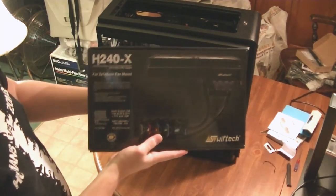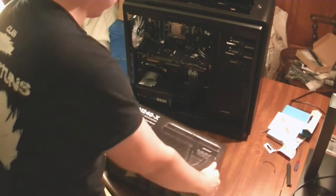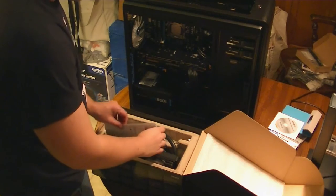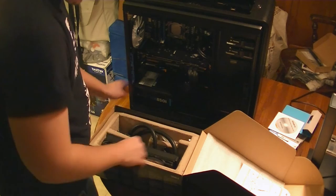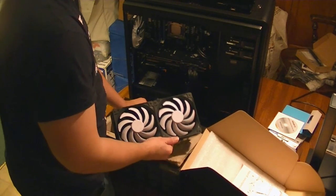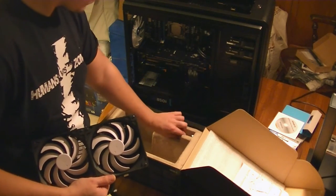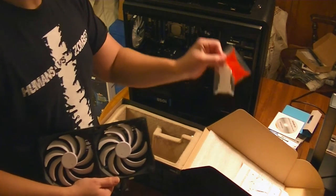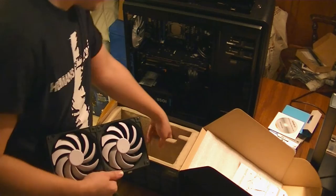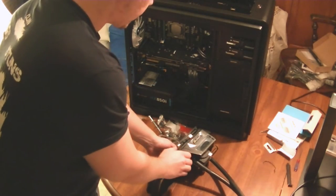It's finally time for our CPU cooler, which in this case is the Swiftech H240X. I had a lot of difficulty finding this guy — it's very popular and they only make very small runs. It sells out very quickly. I actually ordered the NZXT Kraken X61, but then I ended up finding this guy online, so I sent back the NZXT. There's nothing wrong with the NZXT — I just think this guy looks cooler and performance is just that much better. I'm going to take out all the bags, brackets, and screws. I'm actually going to replace the two fans on the top of this with some Corsair static pressure fans, because they'll be blowing through the cooler.